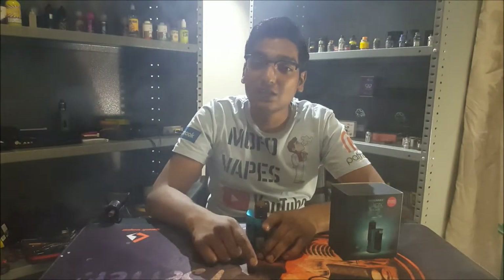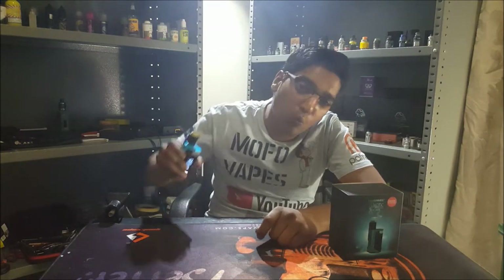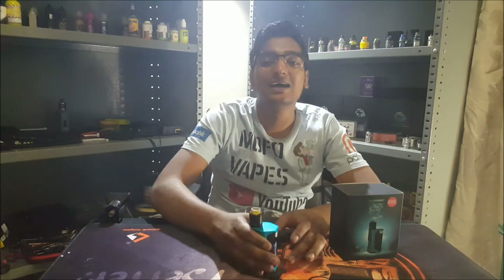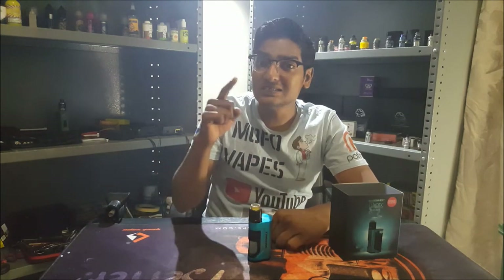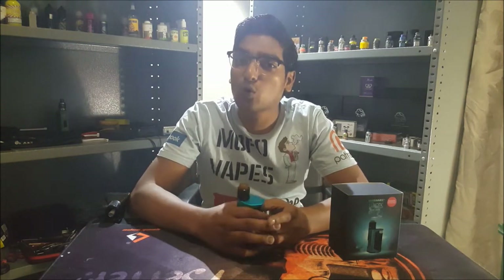What's up, baby mofo here with a new review for you guys. I got something really special today — it is the Wismec Luxotic DF Box. It is another one in the Luxotic range, and it is the DF Box. Basically it is a 200-watt dual 18650 squonker.